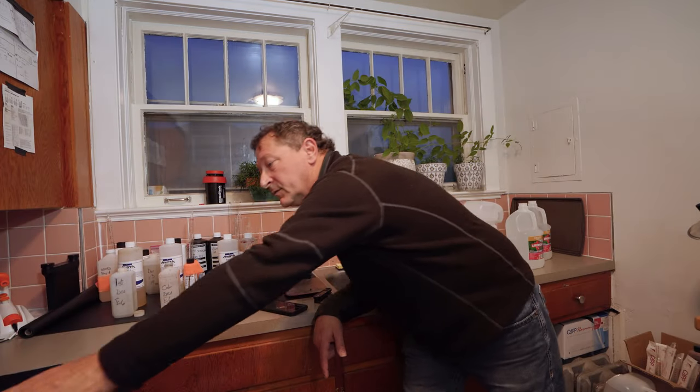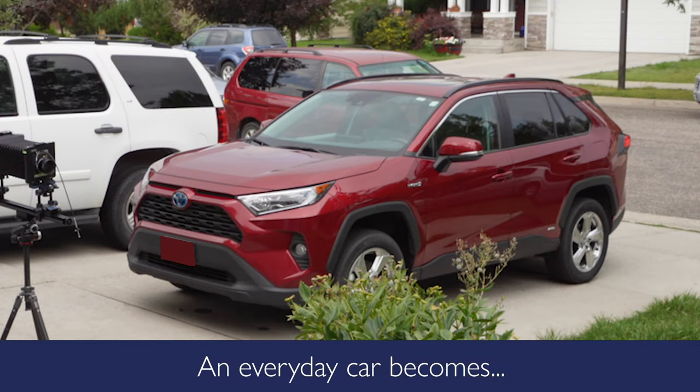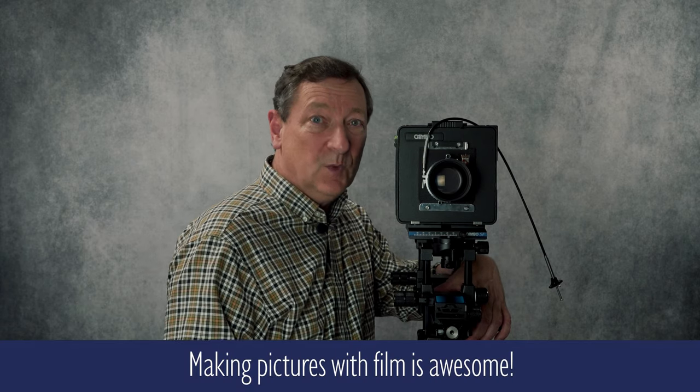In a future video I'll show you how to develop your own film, but I really enjoy how this photo came out. Now, we've only glossed over the steps to taking your first picture. The real purpose here was to give you a chance to learn the parts of the camera, learn the basic language of film photography, and to check if you have all the parts and pieces you'll need to get started.